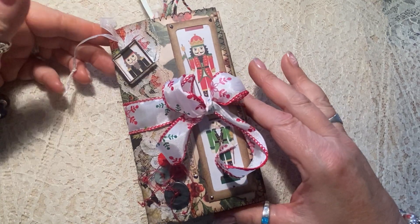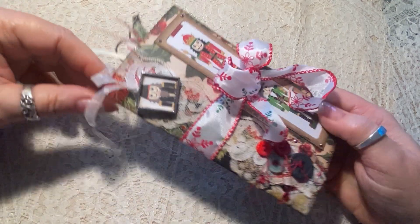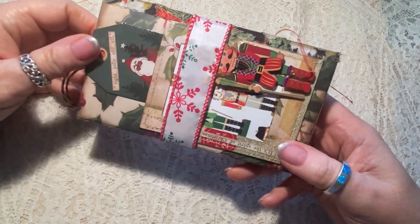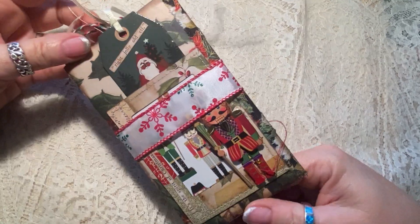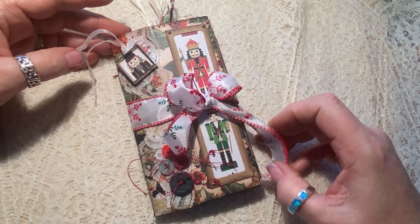Hi everybody, it's Claudia here with We're Just Two Sisters. Tis the season to be jolly! Lots of things are getting added to the Etsy shop this week — we've been busy little elves putting together some fun and festive treasures for you to check out.